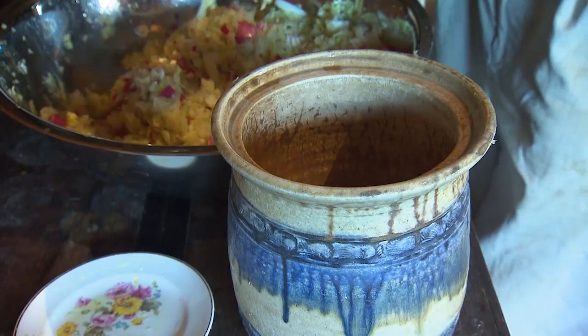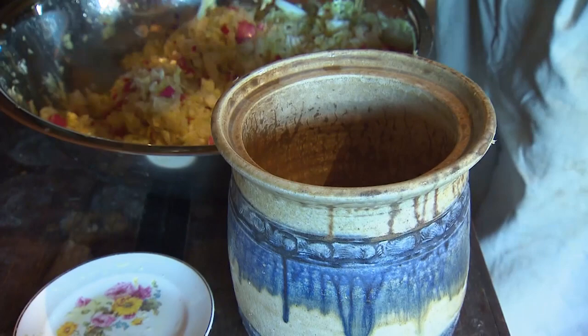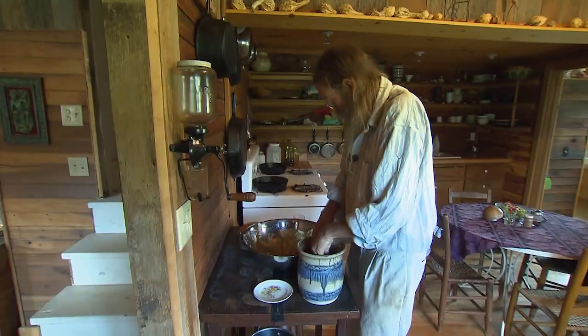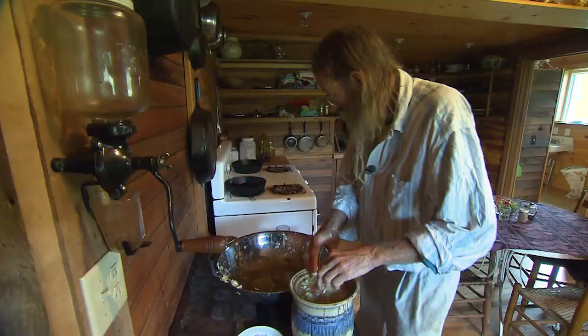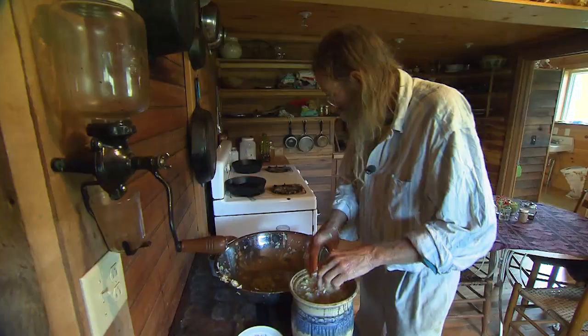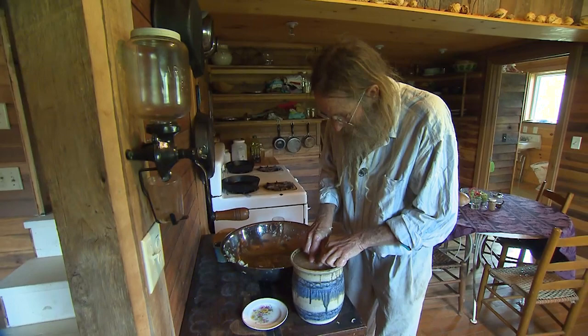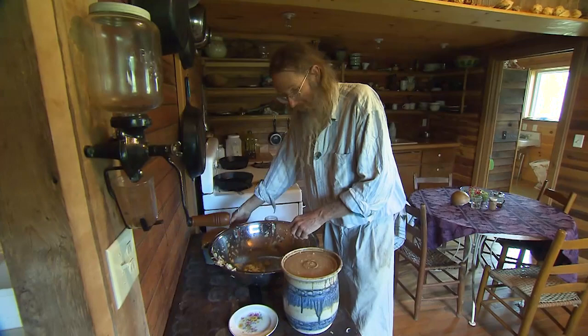Here's a crock a friend of mine made that I'm going to fill up with the mixture. So just like making sauerkraut, it makes its own liquid. But then we have to weight down the cabbage underneath something so that the liquid totally covers it. These crocks have a nice handy little insert that we drop down in there, and then we simply put a lid on it. Let that set for about two weeks, and you have kimchi.